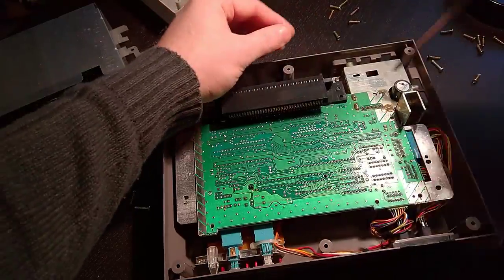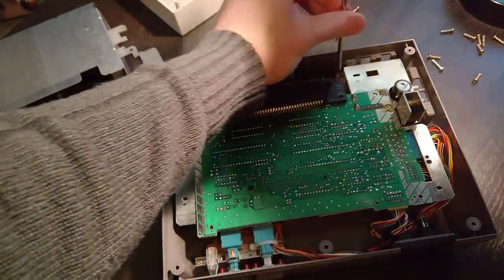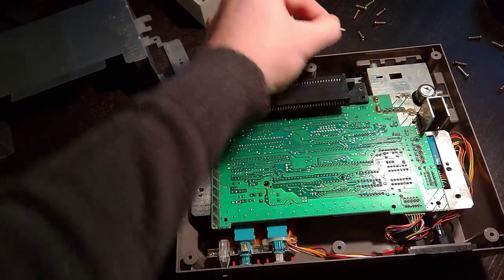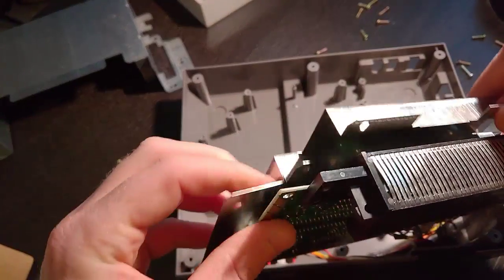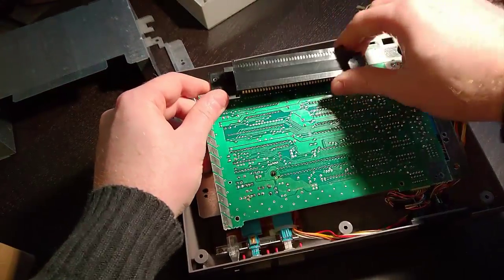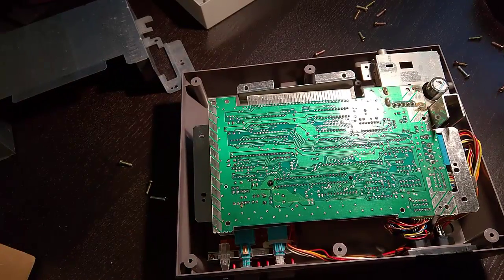Before we do that, I missed one screw. We need to take off this screw in the back. Get that out of there, then we can lift up the board. What we want to do is pick this up and the connector right here just slides right off — just pull that out and stick it to the side.